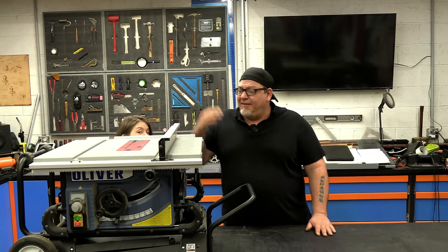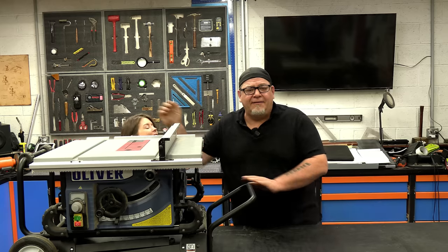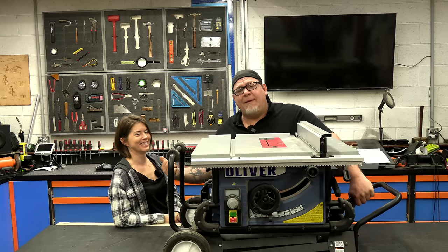Hey everybody, welcome back to the shop. I'm Izzy. This is an Oliver job site saw and this is Maggie. Hi.